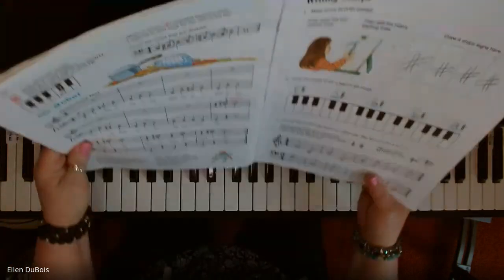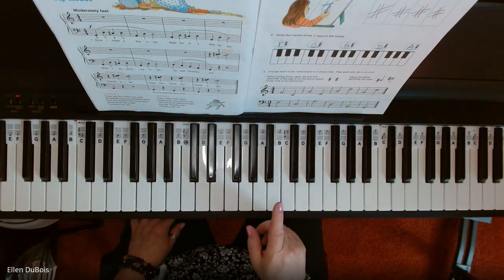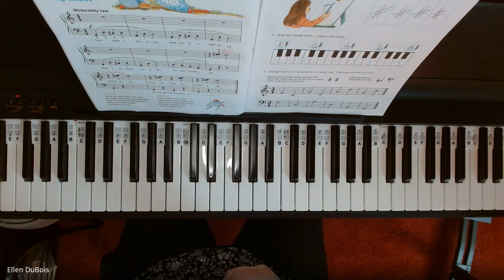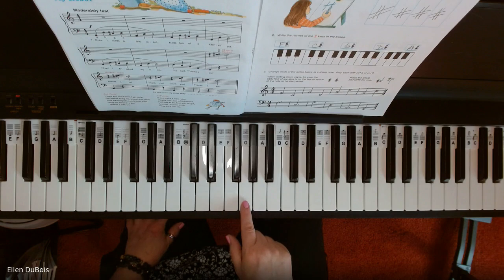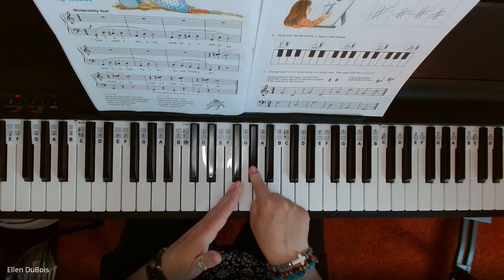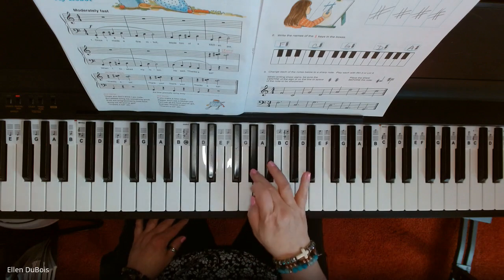A sharp sign means the next key to the right, whether it is black or white — that's a neat way to remember it. A sharp is placed before a note. Let's say you've got G sharp. Here's how I make it sharp: I go to the next key to the right, whether it is black or white. There's my G sharp — you always go up, always go up. That's to the right: G sharp.